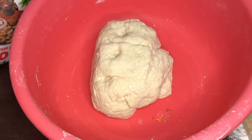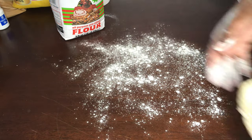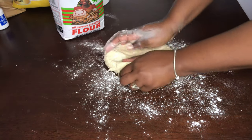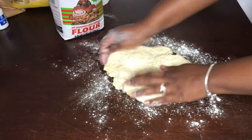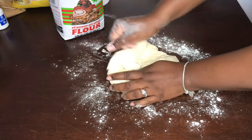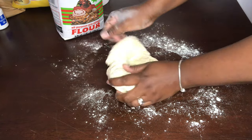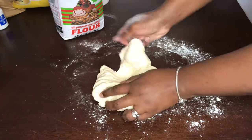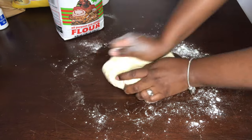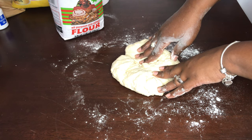I'm going to transfer my dough onto my table so I can work the yeast into the flour. We're going to sprinkle our surface with a little flour, add our dough, and go ahead and work it. What I'm doing here is stretching it out so I can work that yeast in. We're going to be kneading this for about seven to ten minutes — yes, it's a long process.